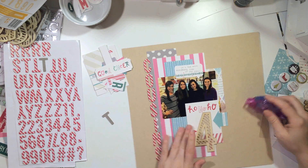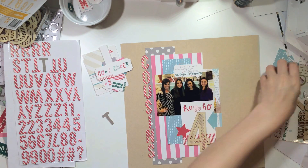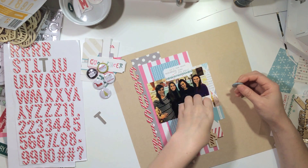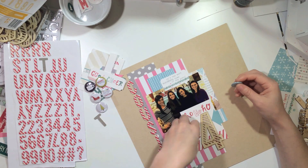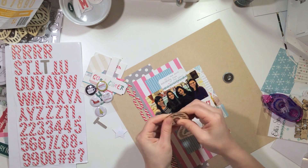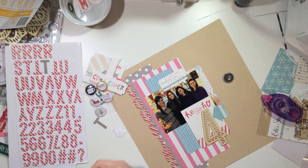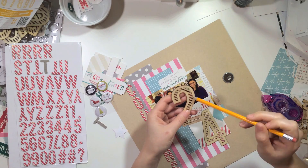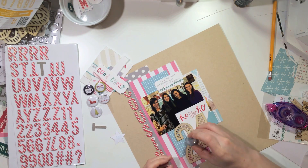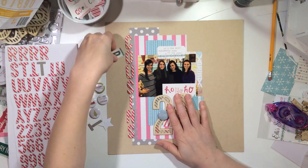I decided to use the number 4 since I hadn't used one of the numbers yet. Then I decided, since it's the 24th, why not use the 2 and the 4? So I decided to do that. And then there was a little flare that said December, so I used that to say December 24th, obviously.